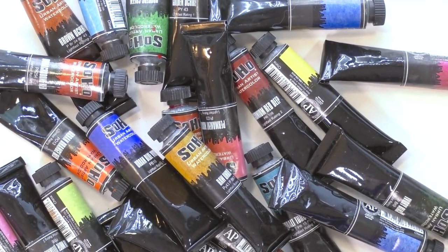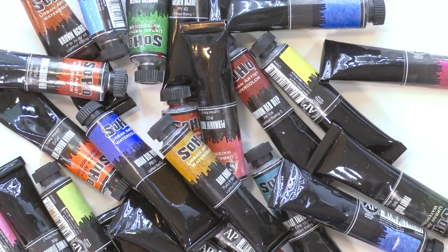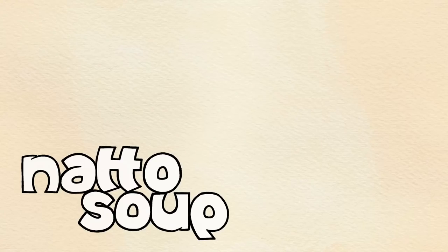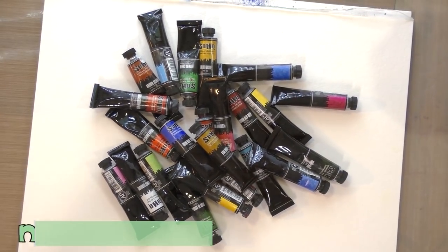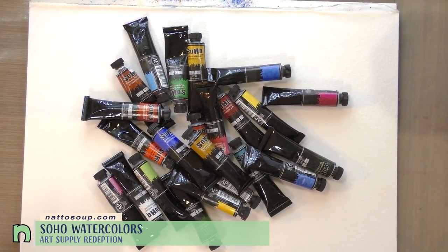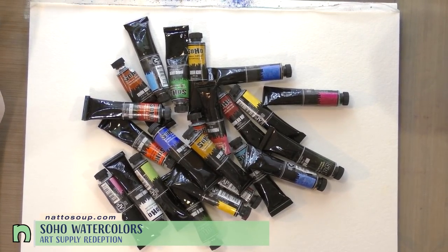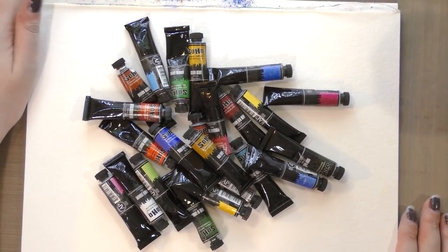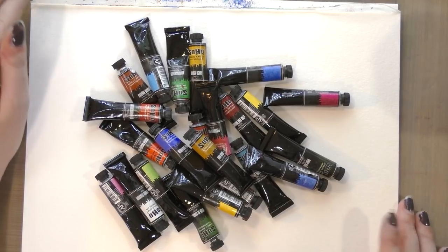Hey Artie friends, today we are talking about a watercolor brand that seems to be quite a bone of contention. Today we're taking a look at SoHo Artist Watercolors. These are a Jerry's Artorama house brand and it seems like they get a lot of hate. I personally like these watercolors, although they are not the only watercolors I use, and several colors are in my Daily Driver palette.